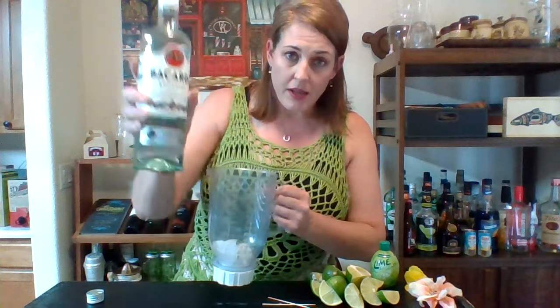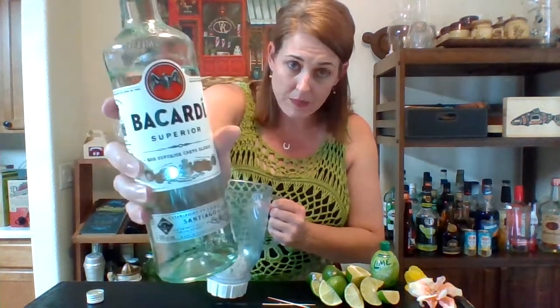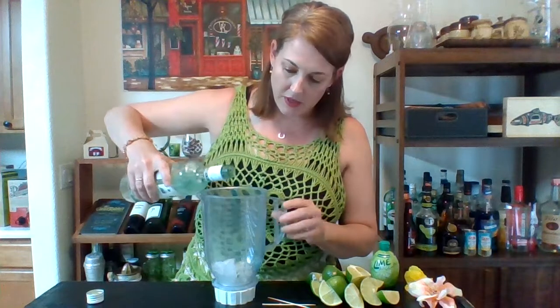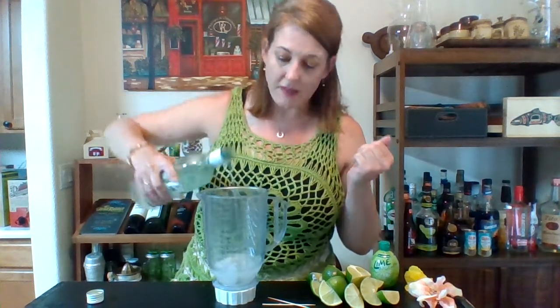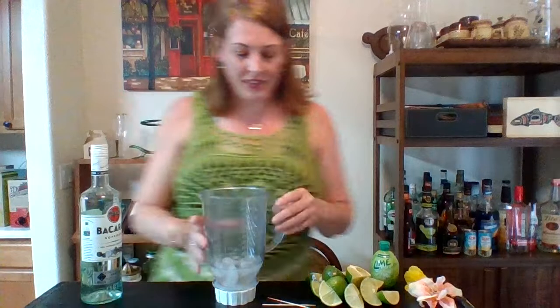Let's start with rum. Light rum. Not dark, not spiced - light. That's Bacardi, which is the easiest one to work with. I'm gonna do a whole bunch. I'm making two drinks, so we're gonna do one, two, three - that's one drink. One, two, three - that's two drinks. And this for Hemingway. We just make it nice and strong. Lots of rum.